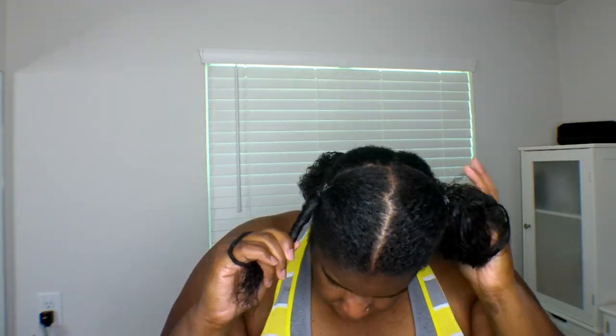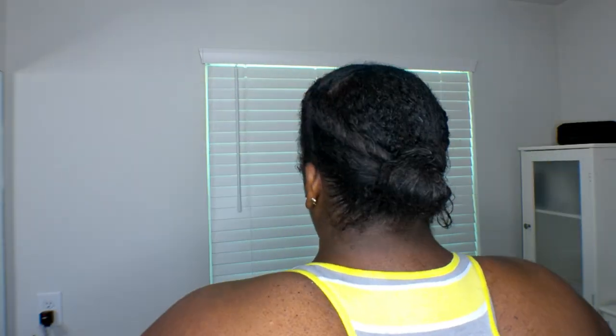This is super quick, easy, and lazy, so I'm not putting a lot of thought into it. I'm not doing any braiding — I just twisted the two parts in the front and secured them in the back with a hair tie. Quick, easy, super lazy — if you don't want to put a lot of thought into a hairstyle, this is the style for you.